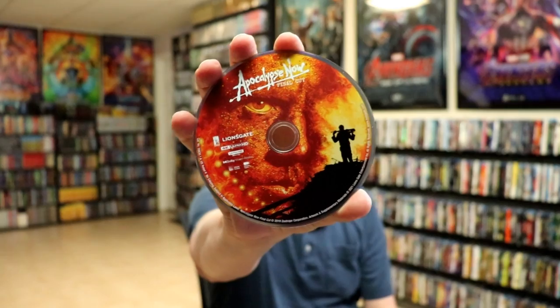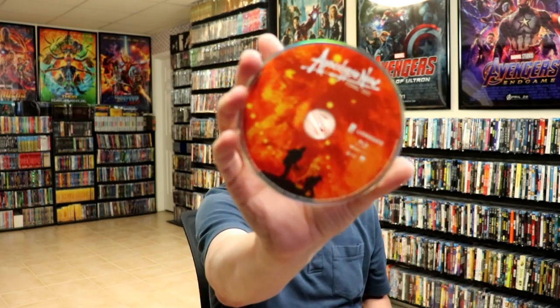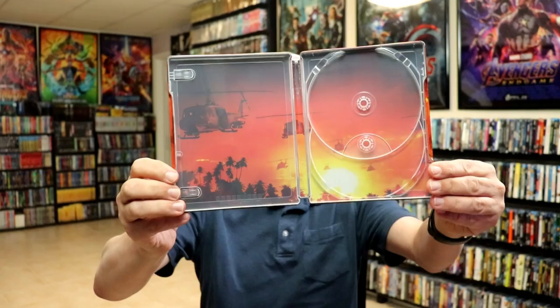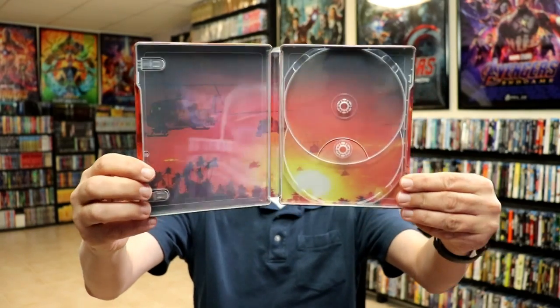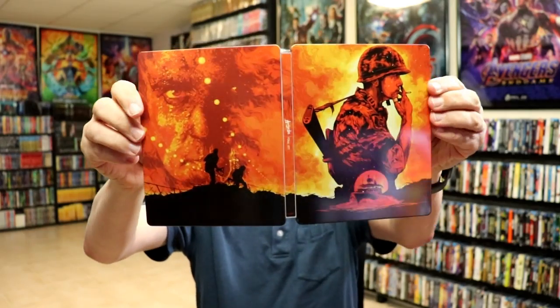Then on the inside, we do have our two discs. We have our 4K disc with Apocalypse Now Final Cut with this very similar artwork. And then we have our Blu-ray disc with some different artwork. And then we do have a really nice looking scene on the inside. Really beautiful looking colors on this. I'm very happy with this release.